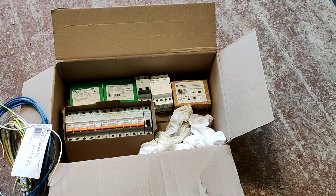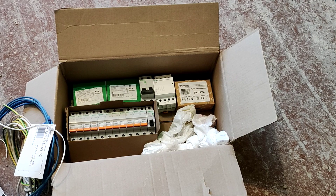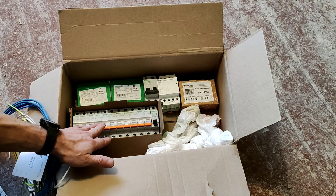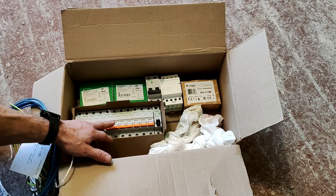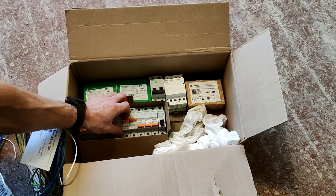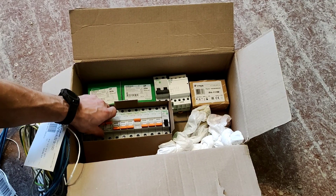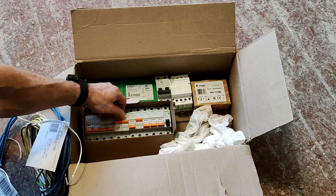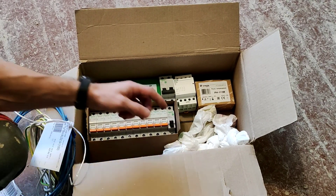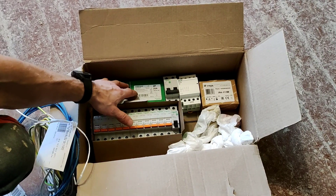Давайте пробежимся по оборудованию для нашего щита. Ничего сверхъестественного нет, все достаточно просто. У нас 7 автоматов на 16 ампер на розетки. 4 автомата на 10 ампер. УЗО на 40 ампер, УЗО на 25.